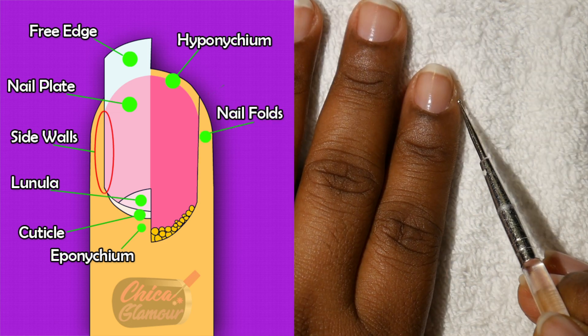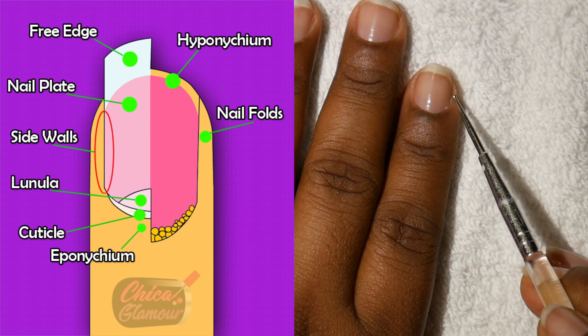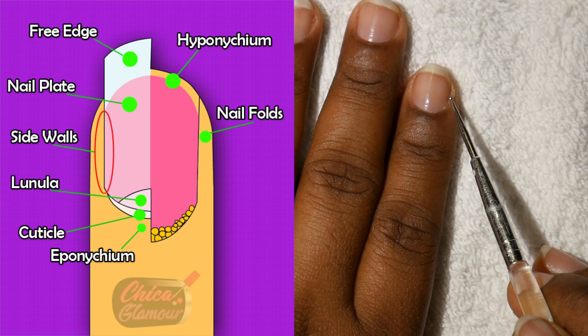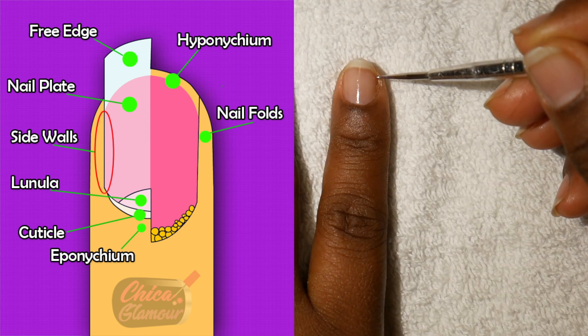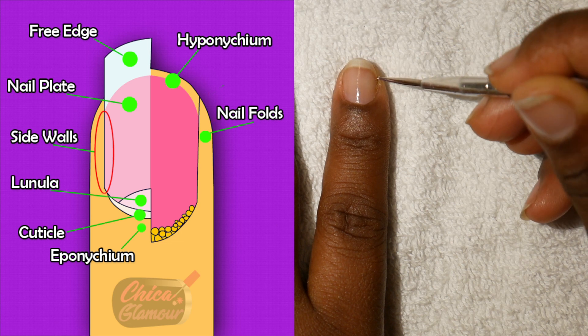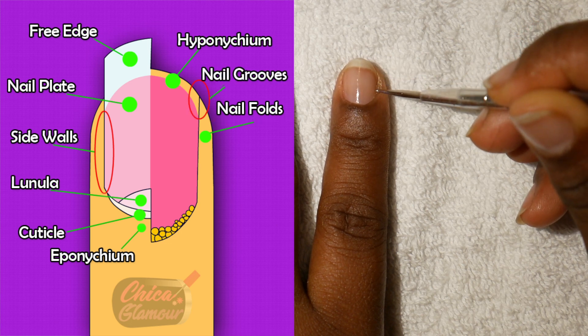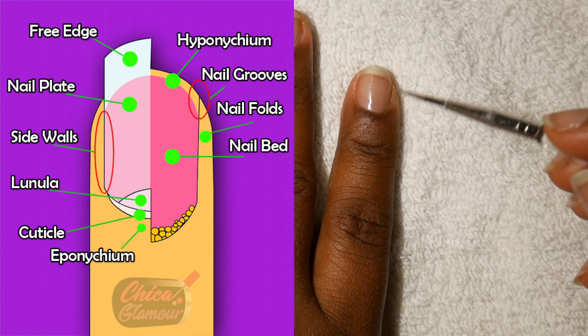You can see the nail fold right here. I could just pull it away like that, and you can see in between your nail fold and your side wall — that is where you have your nail groove. It's like a trench.